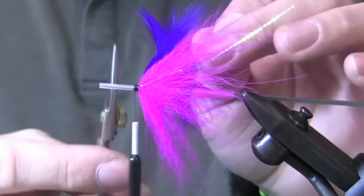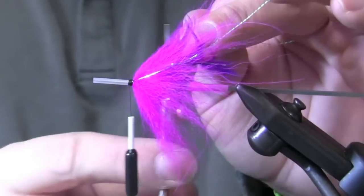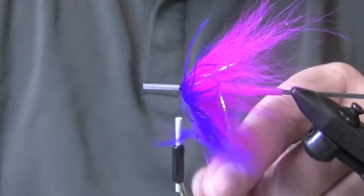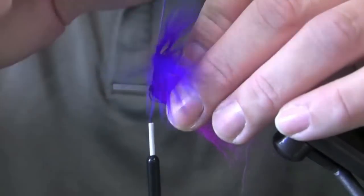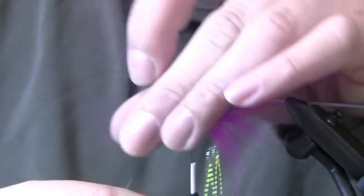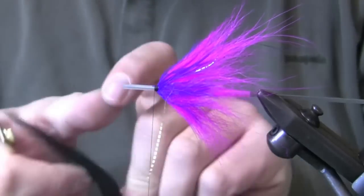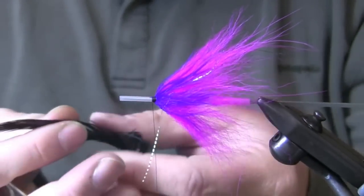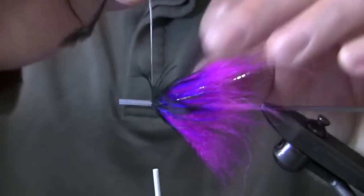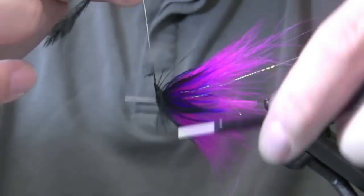I'll tie that in tip first, run the scissors down the stem a little bit, and put three, maybe four spins of purple. Add a little black on top of that to finish it up. There we go — everything's coming together. I think that was two turns, maybe three.